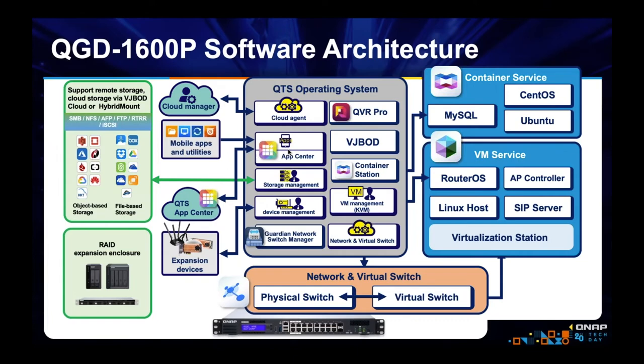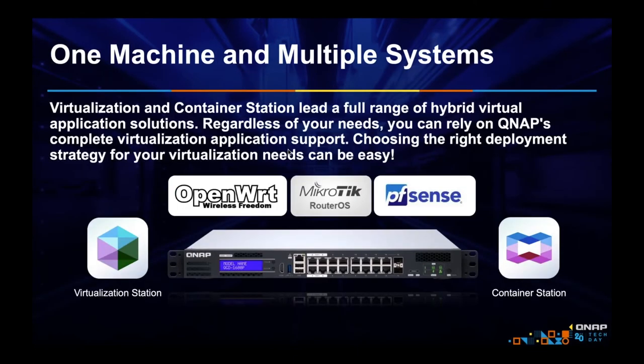You might ask: if we can virtualize network appliances because we support Virtualization Station and Container Station, shouldn't almost any QNAP NAS plus a PoE switch be able to do this? The answer is actually yes — most of our NAS devices could be used to virtualize network appliances. But because we have integrated NAS and switch so well on a Guardian, it's just a whole lot easier and more convenient to set it up.